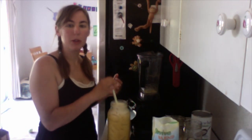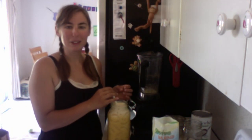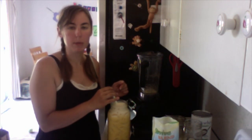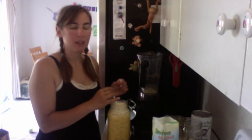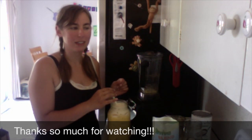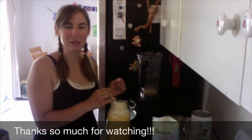I hope you guys try it and if you do let me know what you think. I'll put the recipe and a link to it on the THM website down below. I'll see you again — I'm going to try to do some more of these recipe reviews and updates on how things are going. Talk to you soon, bye!